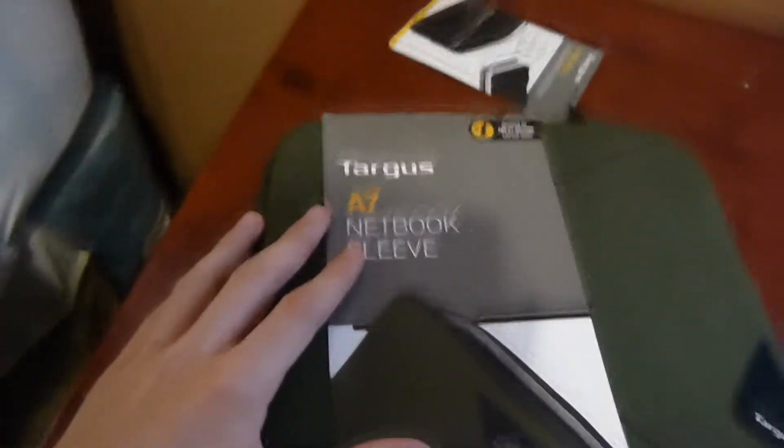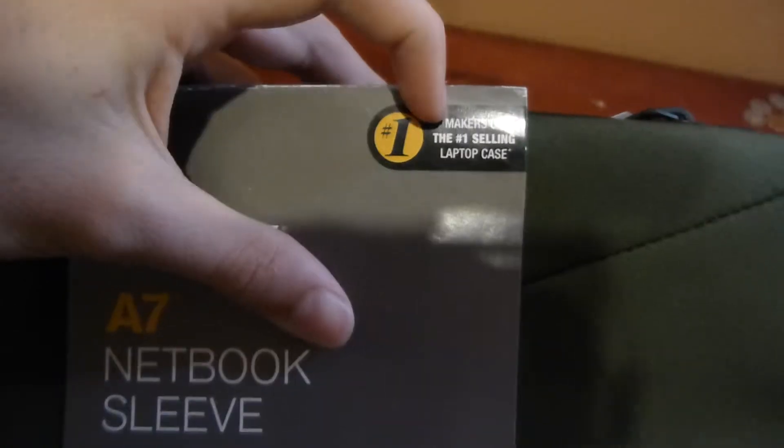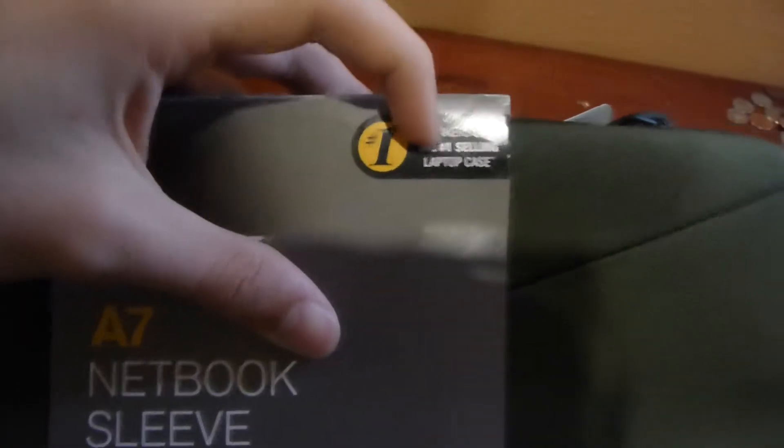Let's go ahead and pull this out. This is how it came — it came with a little shipping envelope. Pulling it out, we can see it says Targus A7. It also says 'makers of the number one selling laptop case,' and up to 12 inches.